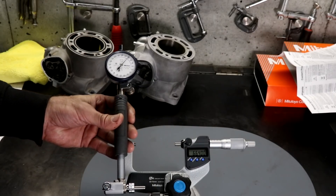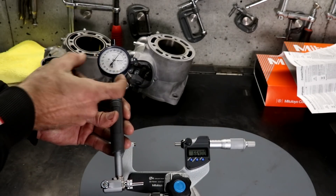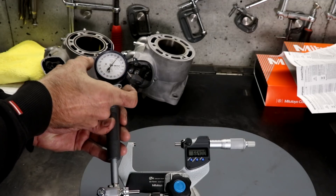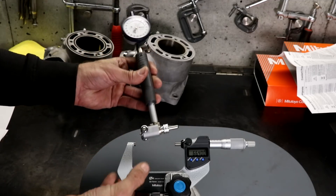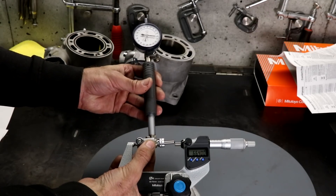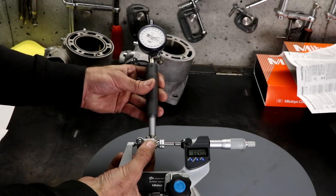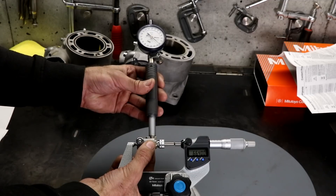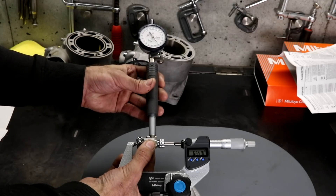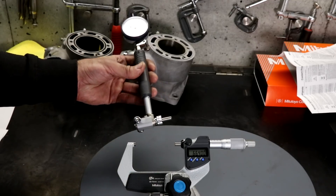Now we're ready to set up the bore gauge. The dial indicator has a scale which rotates around the outside so you can adjust the zero position. We've already set the micrometer to the nominal bore dimension of 66.4mm, then you place in the bore gauge and check the zero. I can see it stops right at zero, so it's set correctly and I'm ready to do the actual bore measurement.